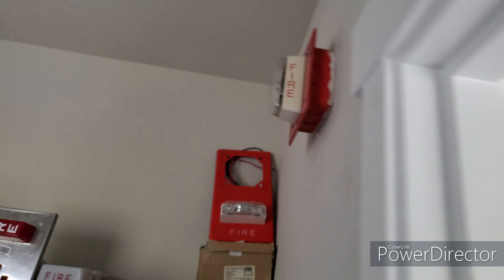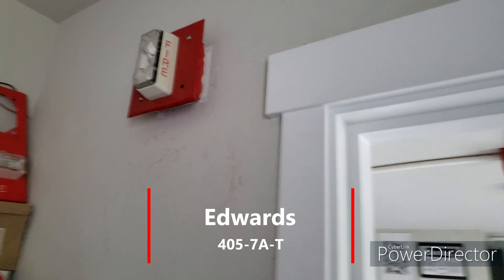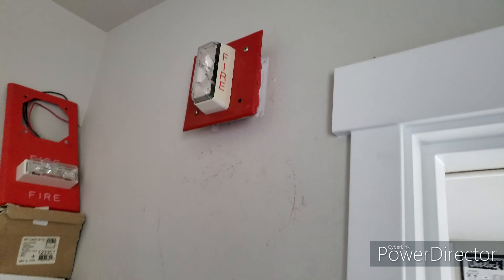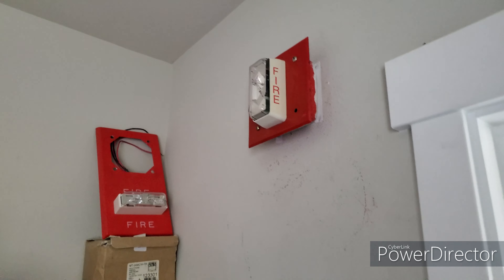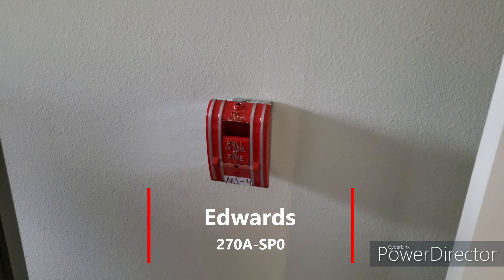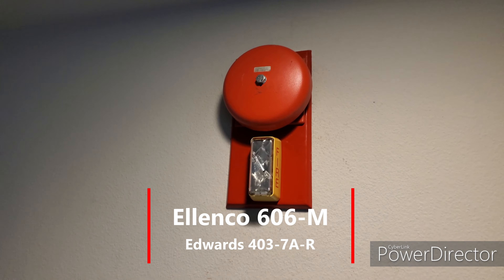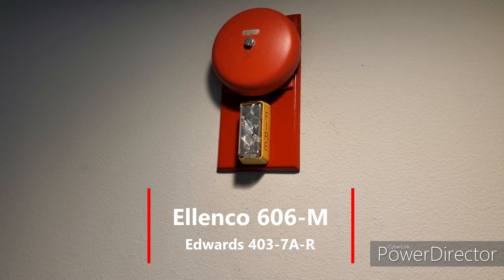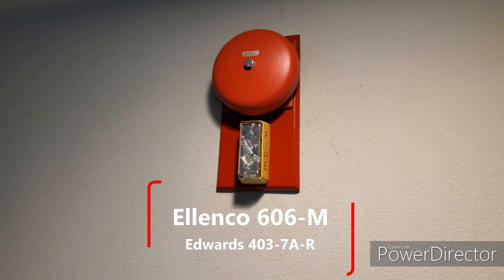In my closet we have a 4057AT. This is also enhanced, because these are the only ones that have the synchronized strobe label on the back. All the pull stations consist of Edwards 278 SPOs. Right here we have another Wheelock MB G624 rebranded by Ellen Co., and the same Edwards 4037AR — and this one is not enhanced.